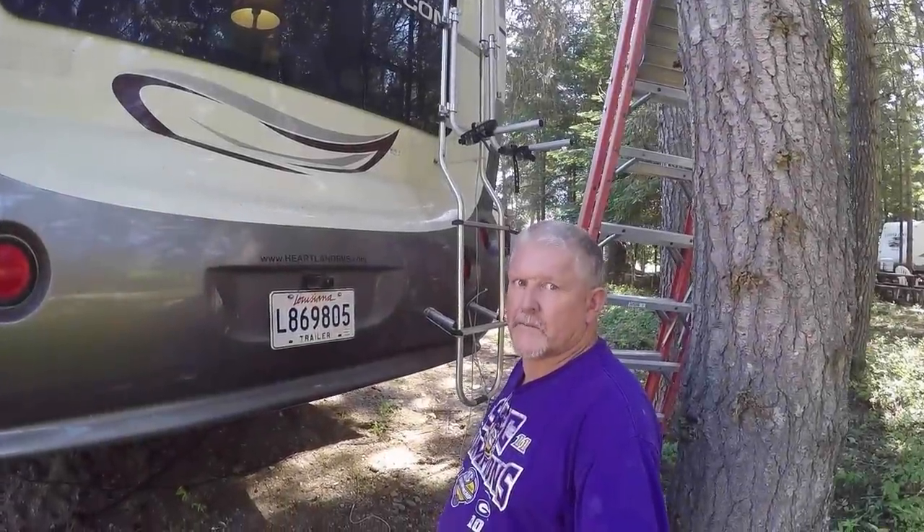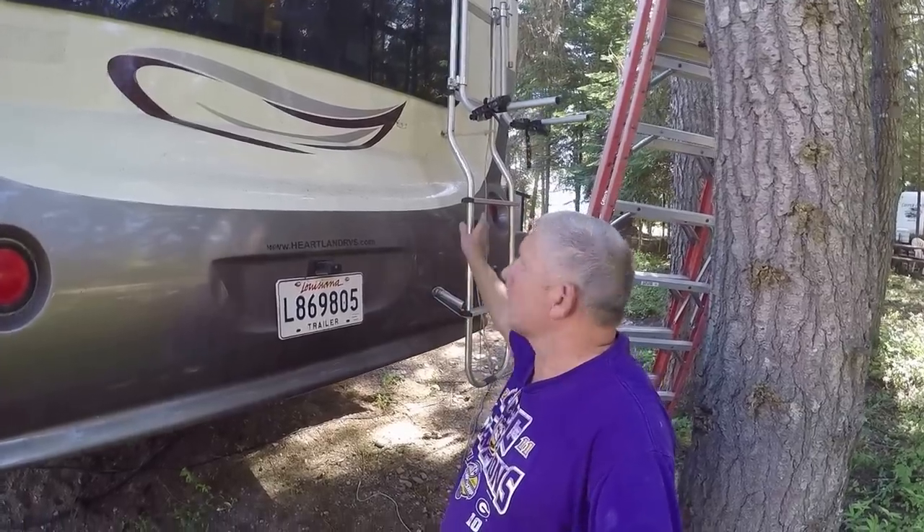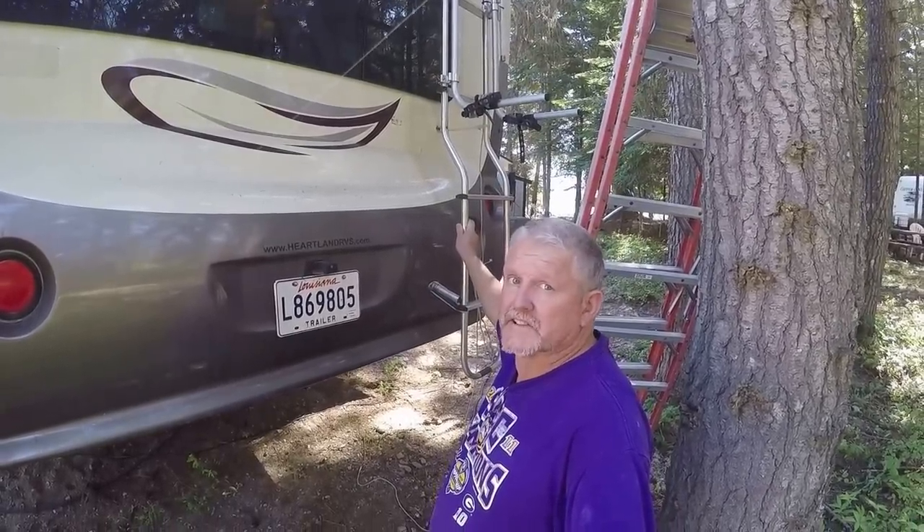Hey again everybody. When you own an RV you either pay somebody to fix it or you repair it yourself. Today I'm going to repair this ladder that broke on the trip out west, so stay tuned.